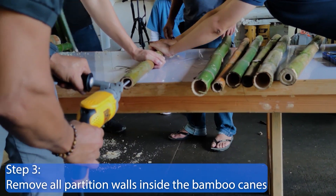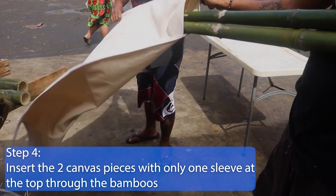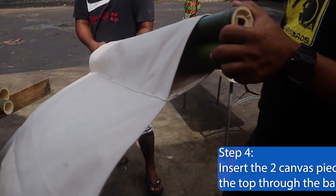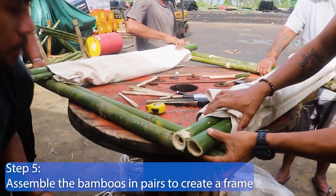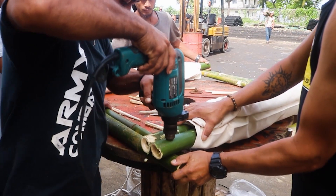Step 4. Insert the two canvas pieces with only one sleeve at the top through two small bamboos each. Step 5. Assemble the bamboos in pairs to create a frame and drill two small 10 mm holes at all four corners of the frame.